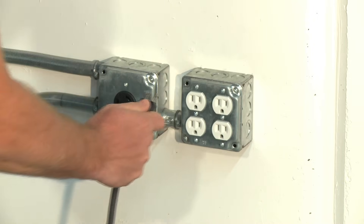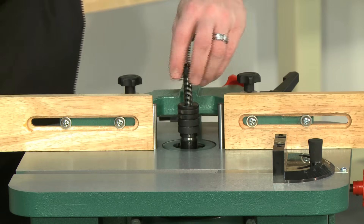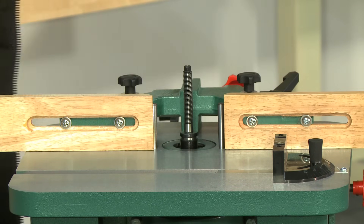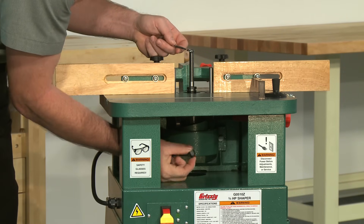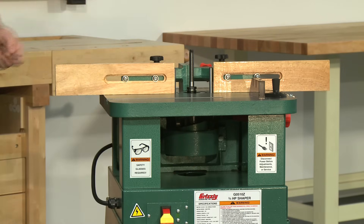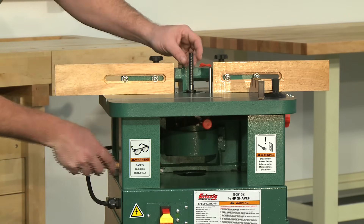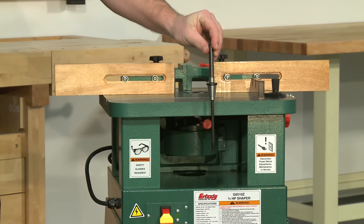First, make sure that the power is disconnected from the machine. Remove the spindle lock nut and any cutter or rub collars that are installed on the spindle. Loosen and remove the taper nut while holding the top of the spindle with a wrench. Gently tap the bottom of the drawbar to knock the spindle loose. Remove the spindle and drawbar assembly from the spindle cartridge.